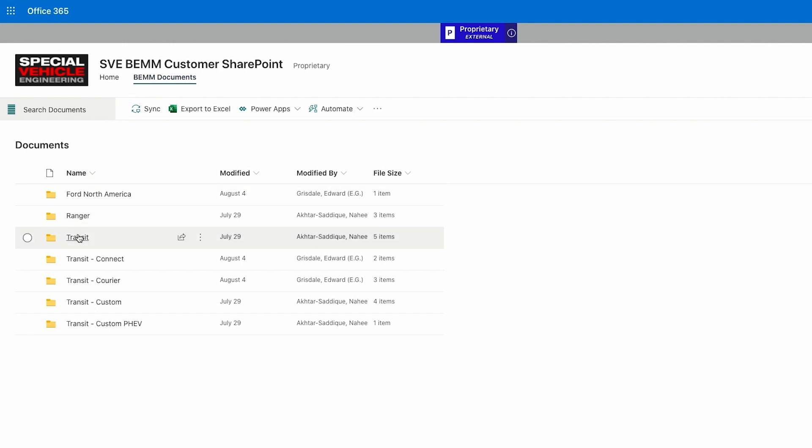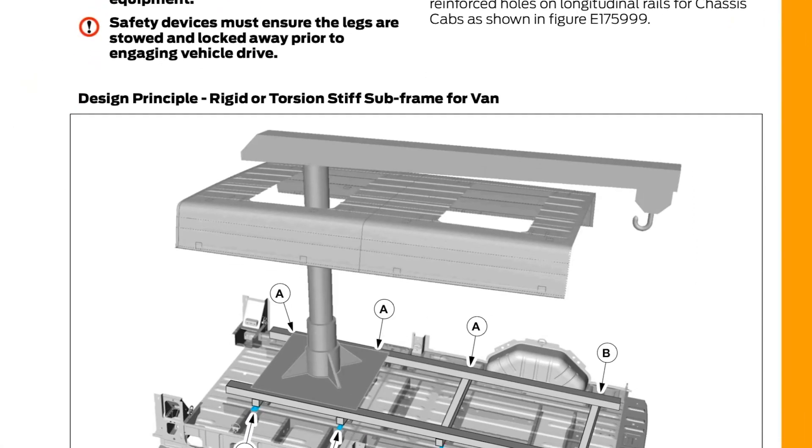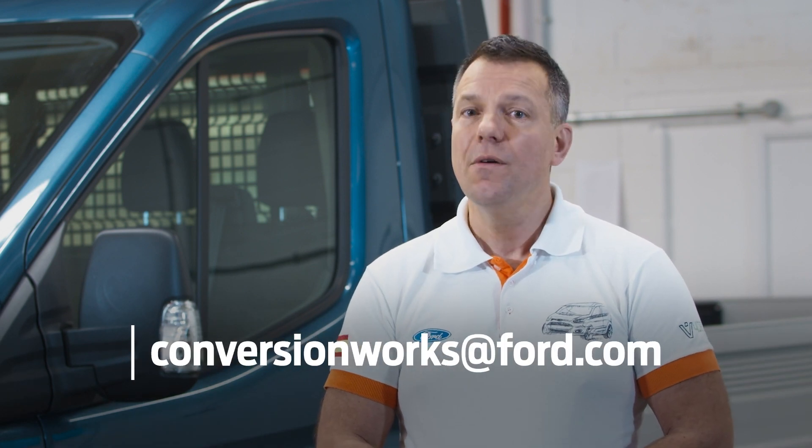A small one, for example a racking installation, through to something really quite complex like a cherry picker. For any question that you can't really find in the manual itself, we've also got a dedicated team online that will answer an incoming email for any technical question you have.